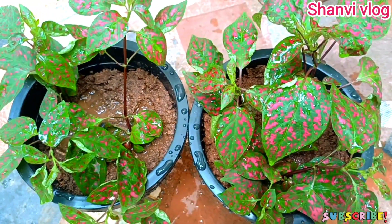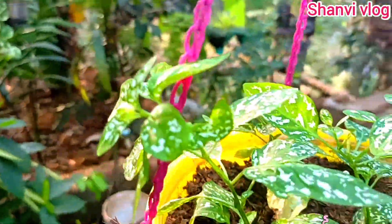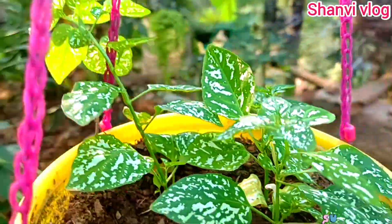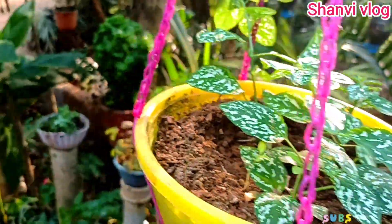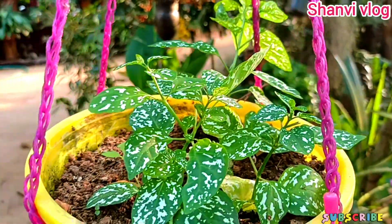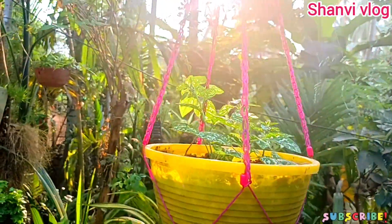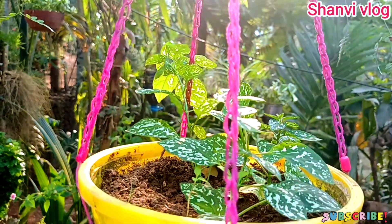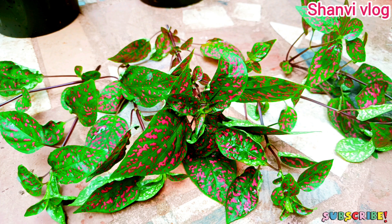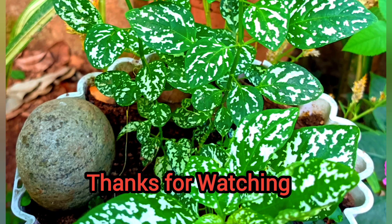We can cover our plant in the soil. There is a lot of soil including around the plant. This is the best plan for this Polka Dot Plant. Please like this video and subscribe to my channel.